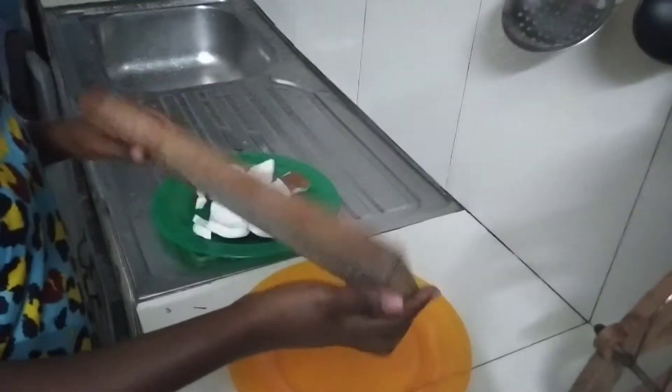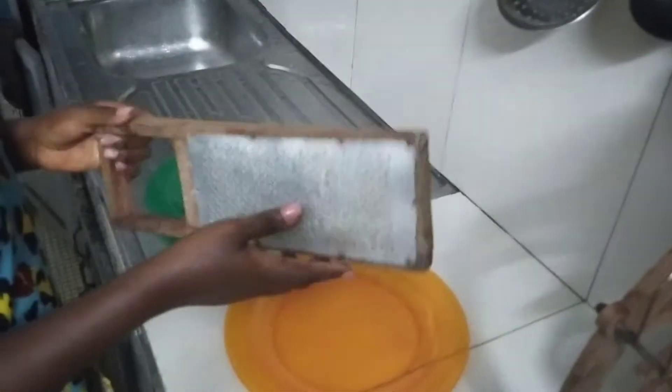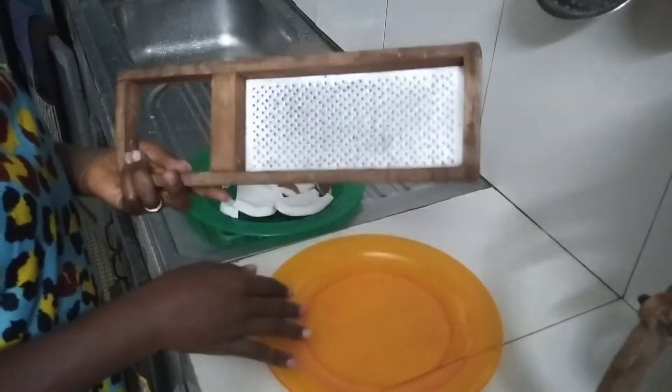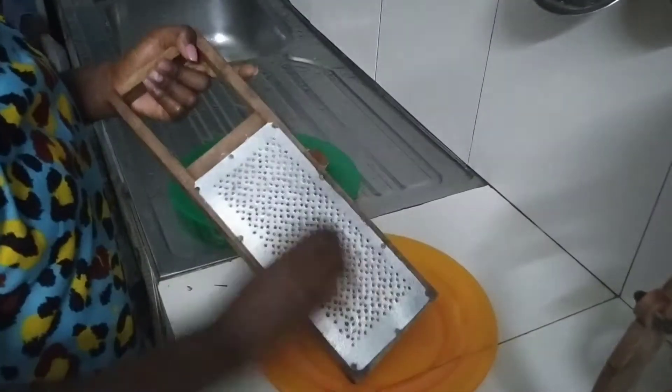I'll be using this traditional grater to extract my coconut milk. You can actually have this at your local market for 1000 francs, 1500 francs, 2000 francs — it all depends on the market, but it's not expensive.